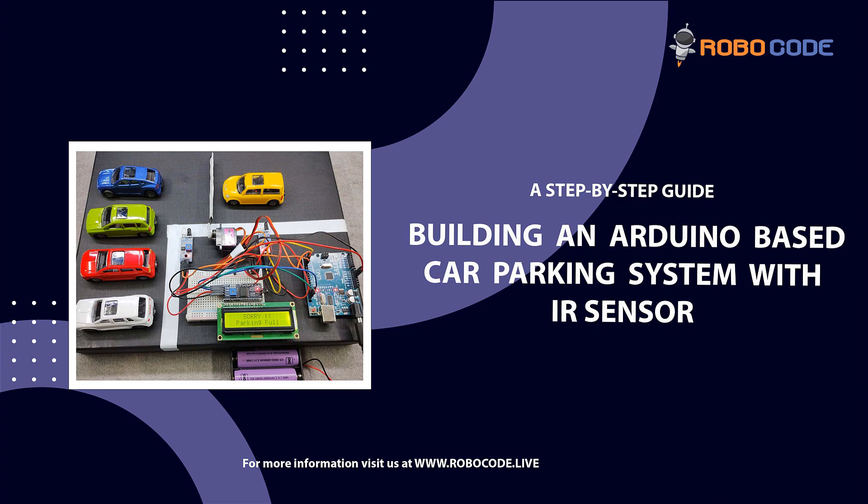Hello friends, in this tutorial we would learn how to build an Arduino based car parking system with IR sensor. So let's get started.